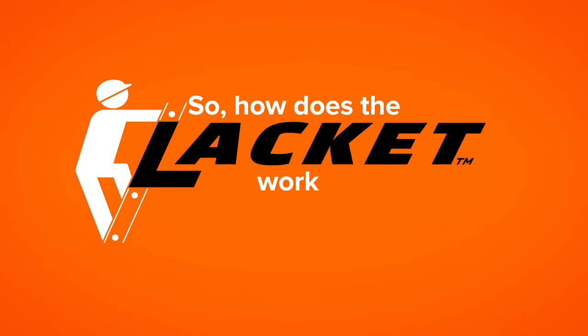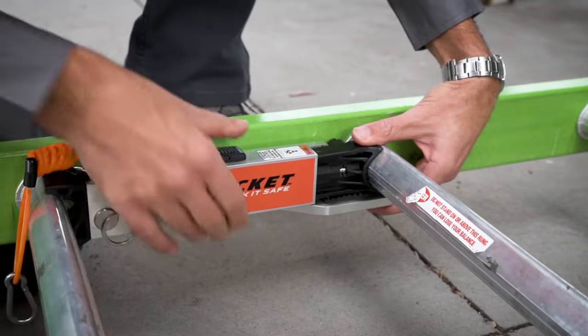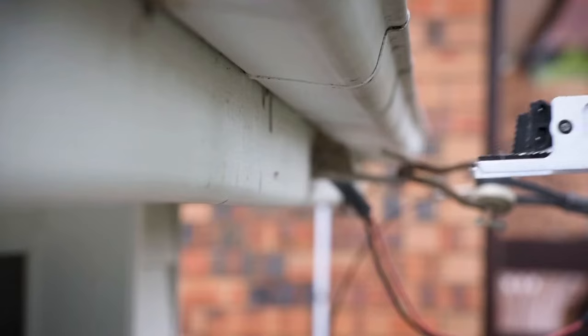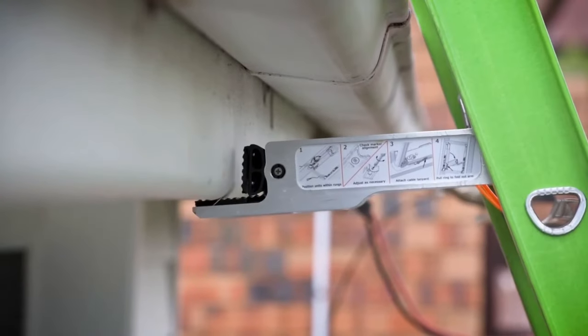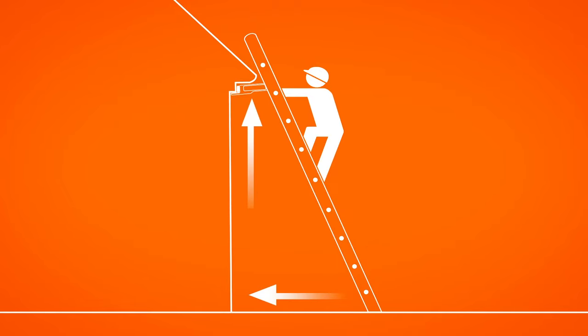So how does the Lacket work? Simply fit the Lacket to your ladder while still on the ground. Erect your ladder against the overhang and tap the foot of the ladder until it's evenly wedged. The Lacket utilizes the same basic principles used when locking a door by wedging a chair under the handle.